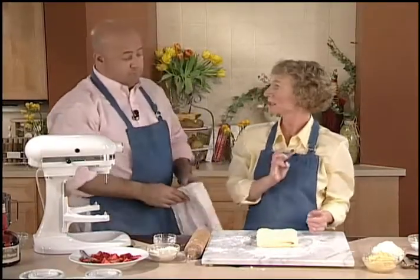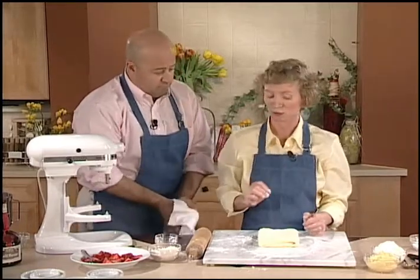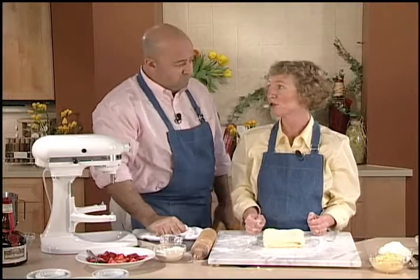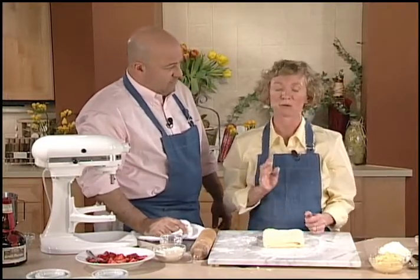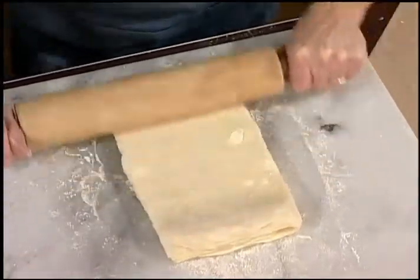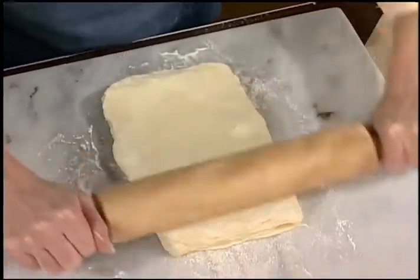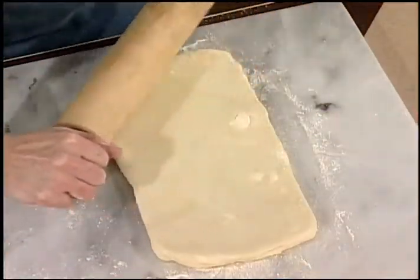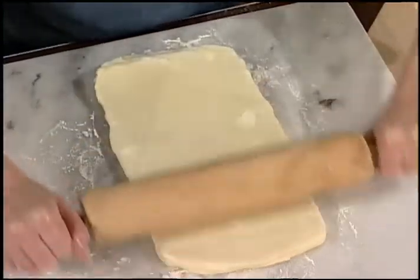You're going to repeat this process three more times. I can tell the dough is getting a little bit soft now, but I think I can get one more turn out of it, and then it's probably time to put it in the refrigerator and let it rest. I like to do two turns and then into the refrigerator, then bring it out and do two more once it's cold again. Now, this is called quick puff pastry — this technique that we're using.